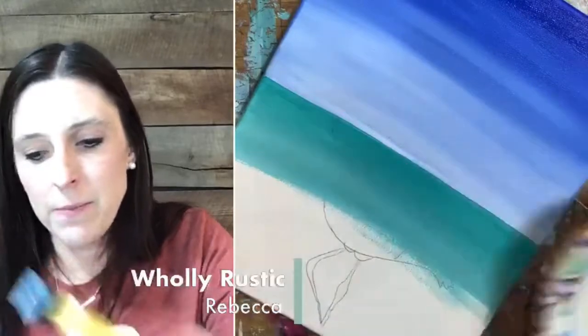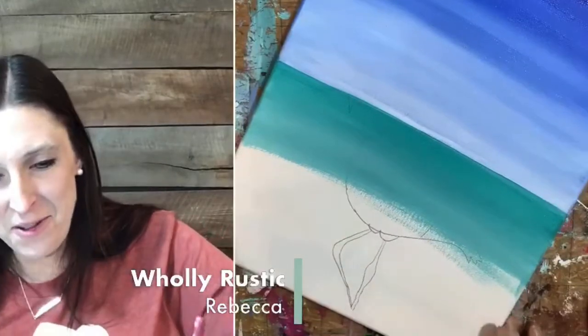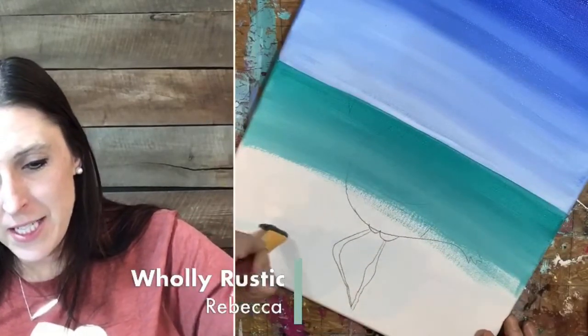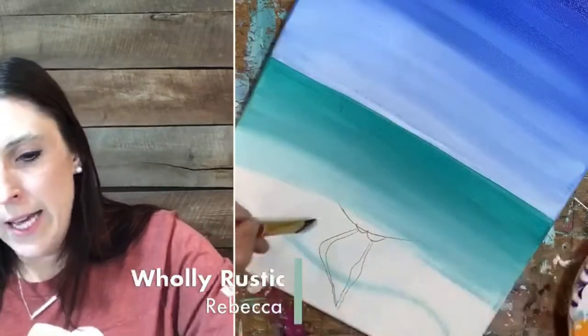We do want to go ahead and give ourselves kind of a shoreline here — right about below the knee of the flamingo. Just kind of do a wavy line there and that's going to give us a shoreline. Then we'll go back to painting. I'm going to do more white than teal now — we're fading this out, basically an ombre effect, same as the blue. See how I'm getting way more white as I get closer to the bottom.